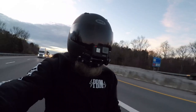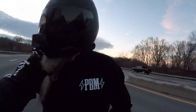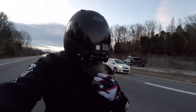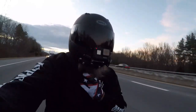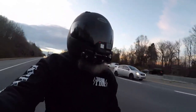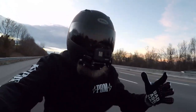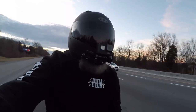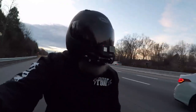So far super impressed with the Bell. My Icon Armada was an intermediate oval, which is almost like an X-shape — longer than it is wide. This Bell here is a round oval, and I guess most people's heads in the States are round oval, so that's probably why it fits so well.